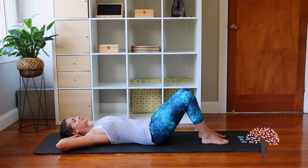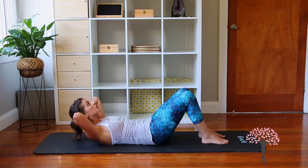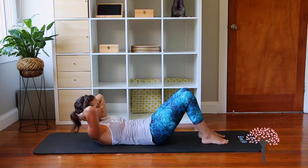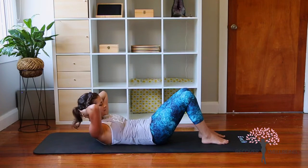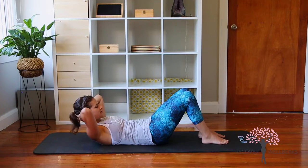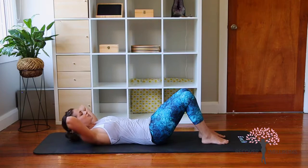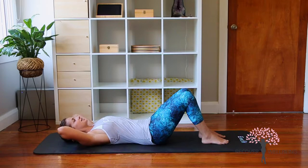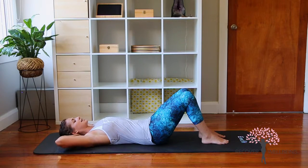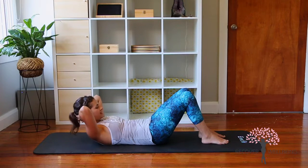We're articulating through the spine. Imagine you've got a peach on your chin and you're trying to hold it there, so we're not opening through the throat, and then curling back down. We're going to exhale as we lift and then inhale to lower. We're going to do two more like this — this is our little chest lift prep — and then rolling back down and keeping that pelvis stable.